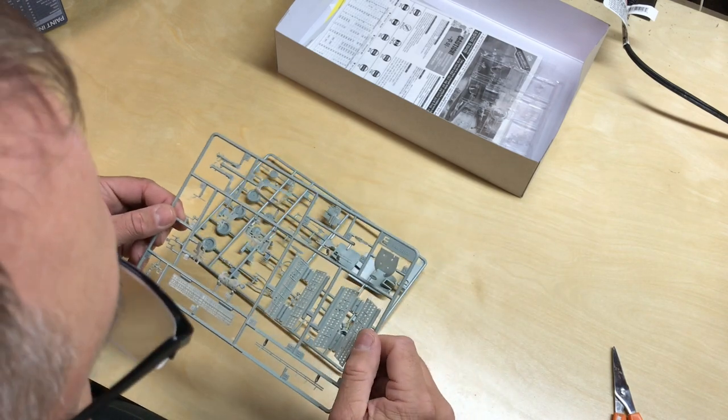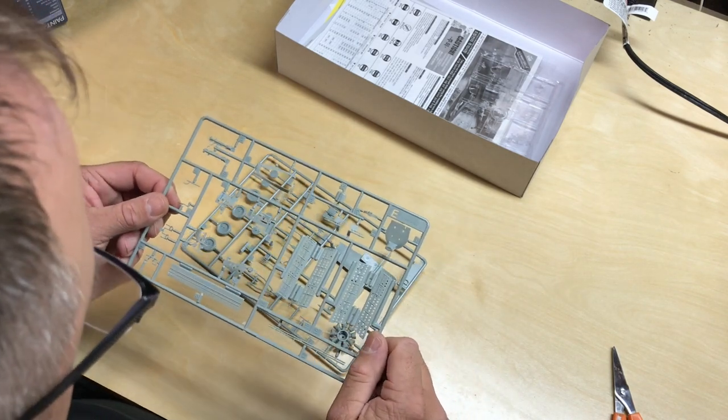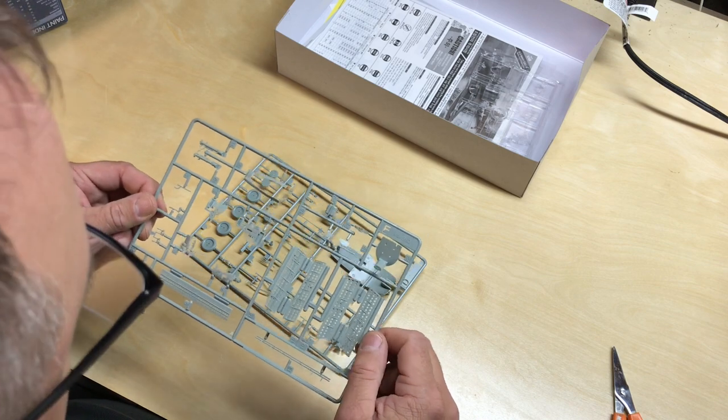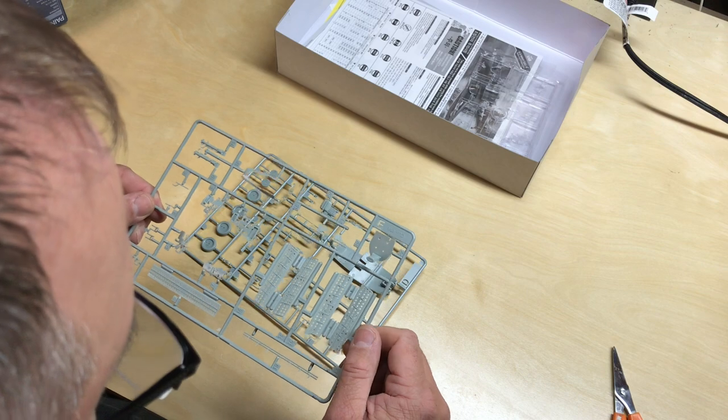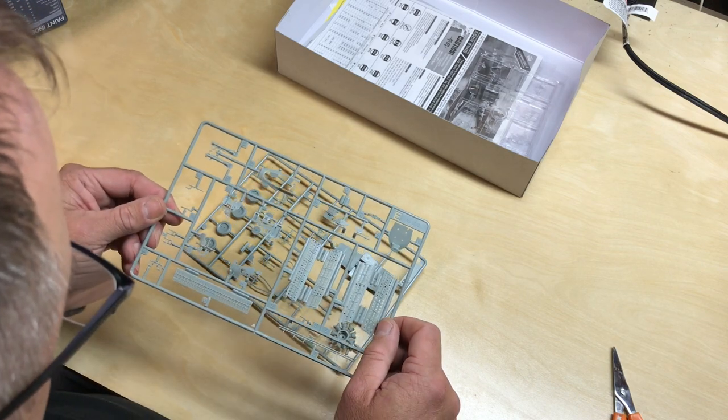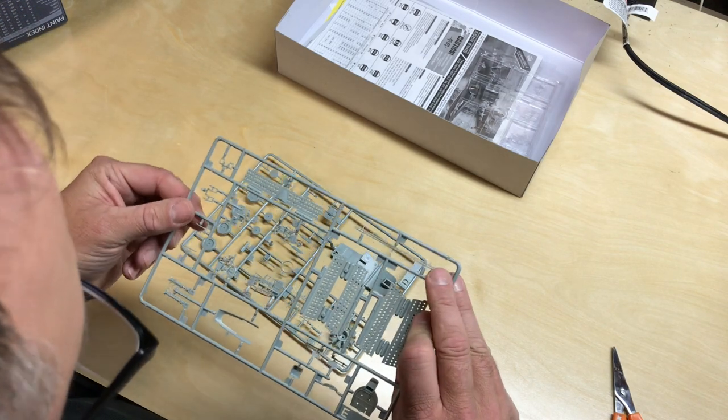This kit is a little bit older from my understanding. Accurate Miniatures started making these in the early 2000s, so the molds may be getting a little bit older now. But other than that, I don't see any flash or anything like that.